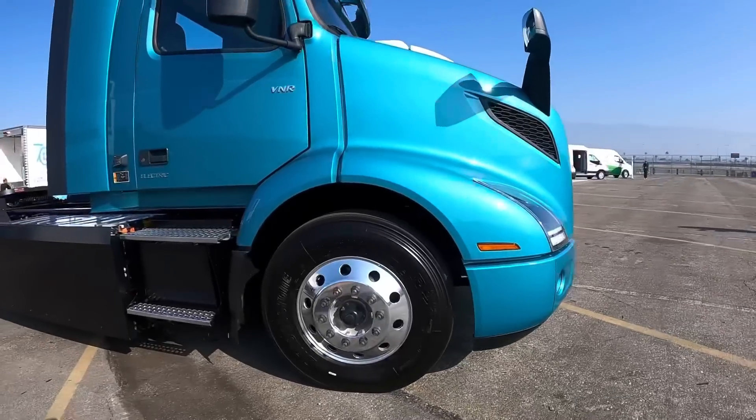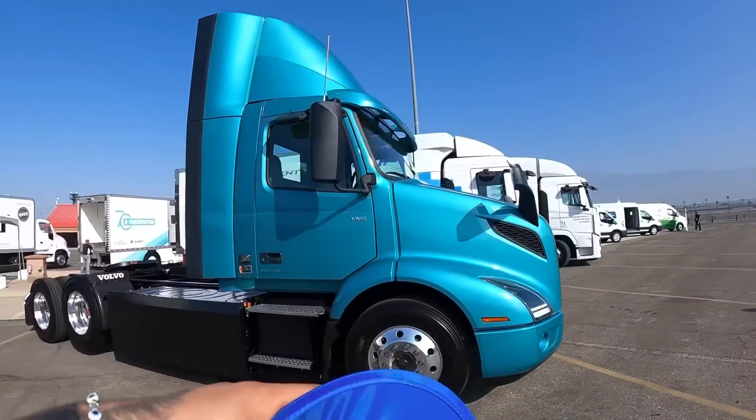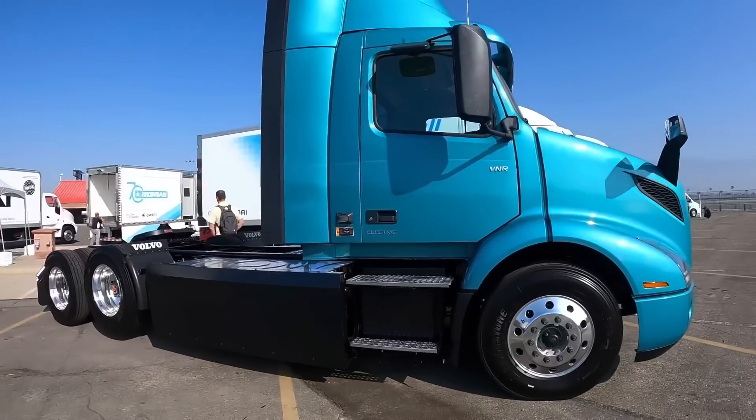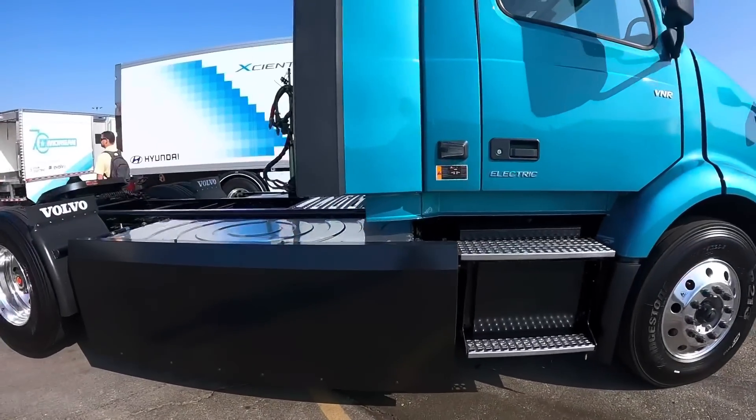I don't know which I'm going to test drive yet. I'm not going to test drive any of these — these are just the display ones. The ones that I'm going to test drive are out there. I'm just showing you guys this electric truck right here.